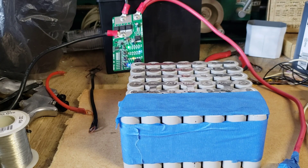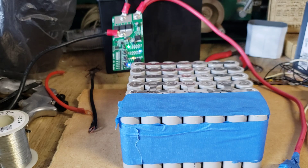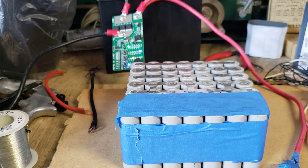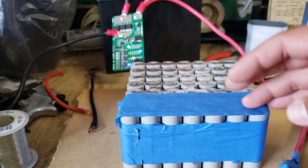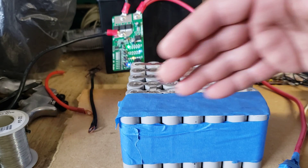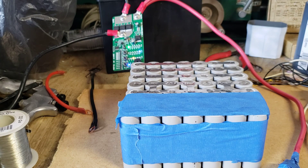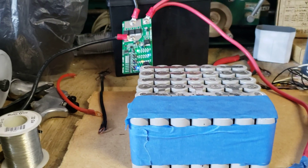Hey guys, welcome back to the channel. My name is Javier Camacho and today I'm behind the camera because I wanted to show you something I just got in the mail yesterday, which I think is awesome. I saw it on somebody else's channel and I think it's one of the best things that the DIY 18650, 21700, or DIY battery community should know about.